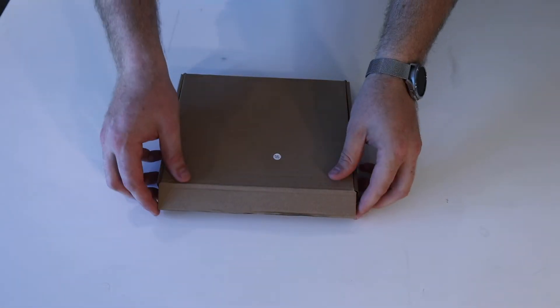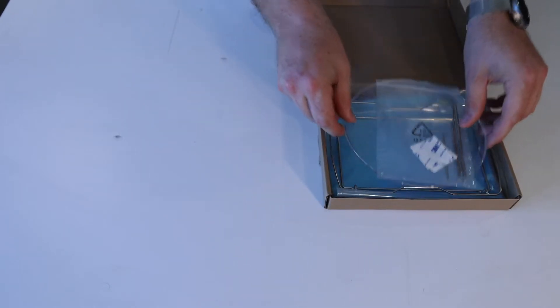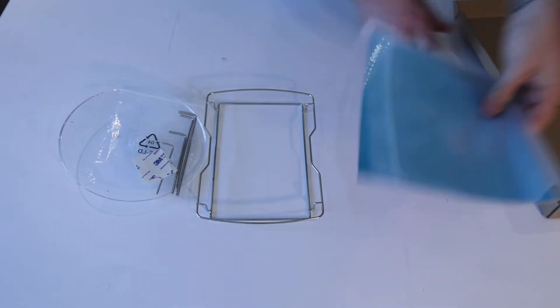Inside of this box are going to be some small accessories to help keep you going with both wash and cure functions. We've got some adhesive pads and some hex wrenches, as well as a platter for curing your objects, an insertable piece to hold the build plate as the drip dries, and lastly reflective material to aid in the curing of underneath prints.